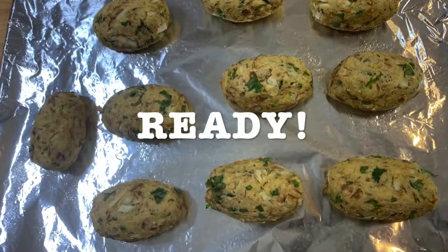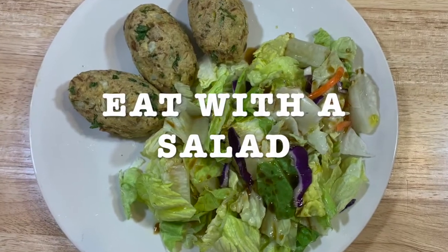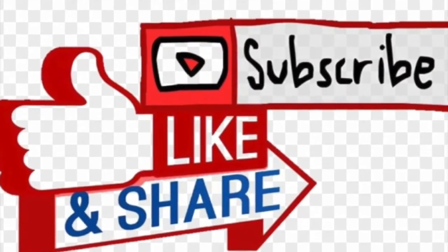Preheat your oven to 350 and you're going to bake them for 30 minutes. And this is how they look like. They're ready. You can eat them with a salad. So I invite you to like, subscribe and share with your friends and family.